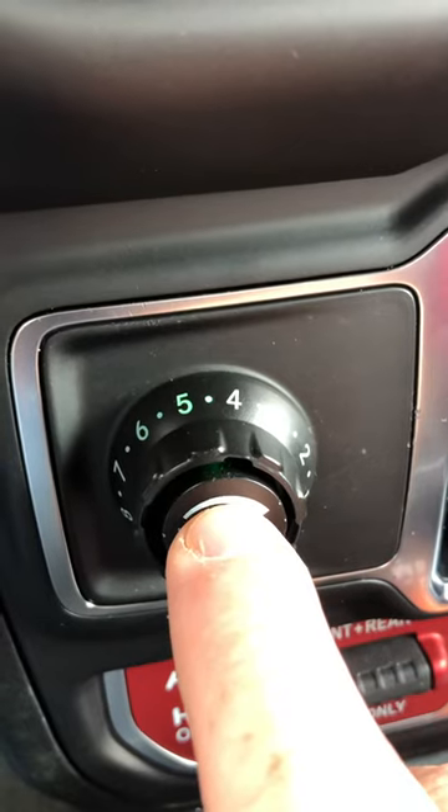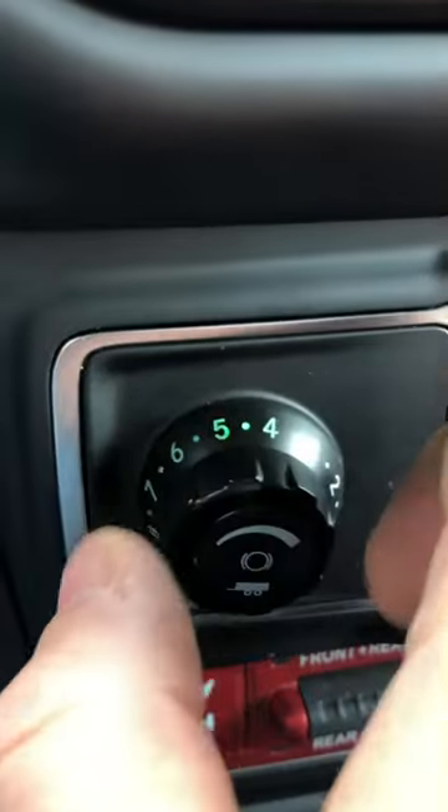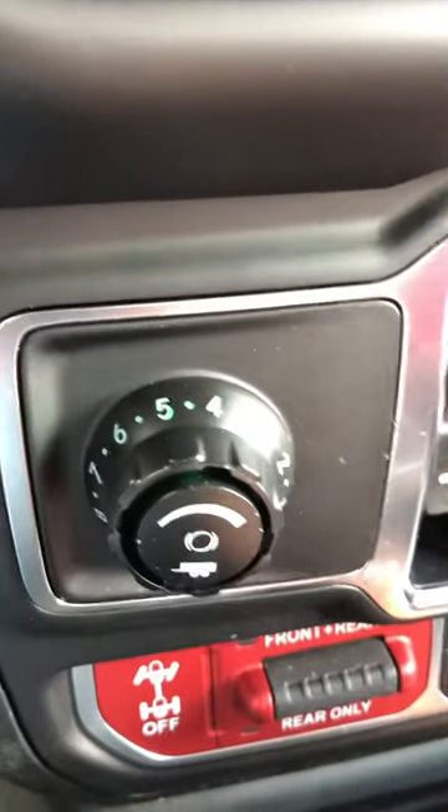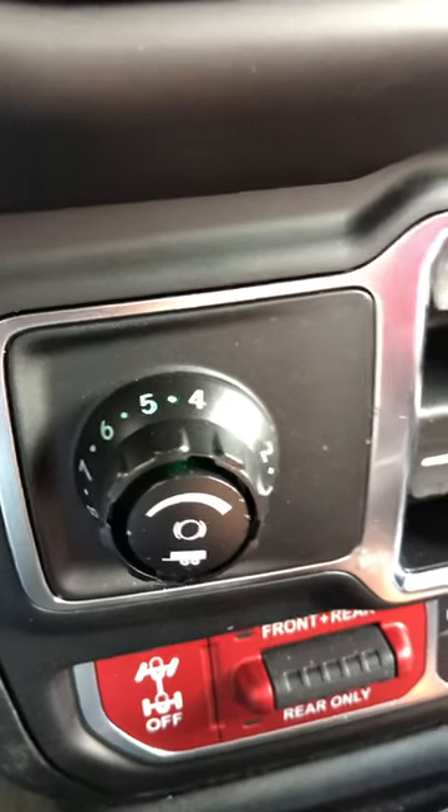This button is for manual. So if you push that button, you can manually control it if you have a swaying trailer or something. Of course I don't have a swaying trailer right now, but I assure you it works — I tested it.